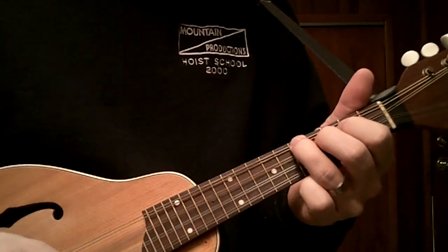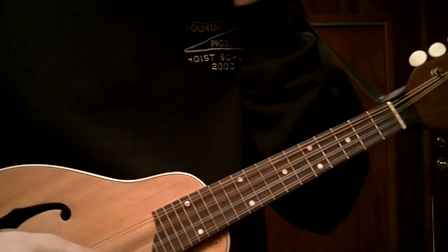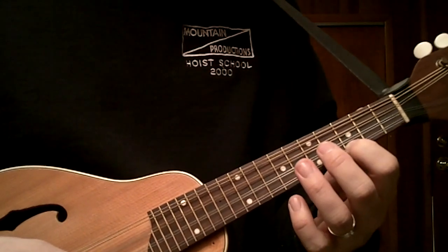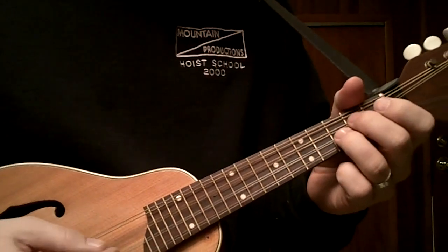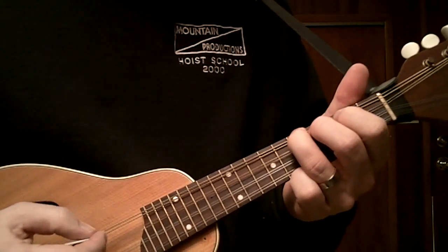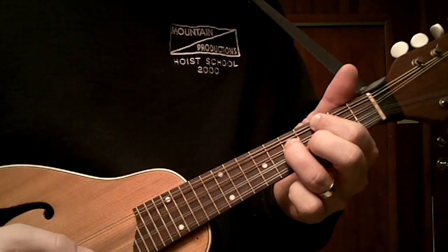Now it'll take some experimentation and a little bit of improvisation to figure out how to fit in some licks using that top E string. But just to get you started, you can play a lot of those G licks right here as long as you start with this home base chord.